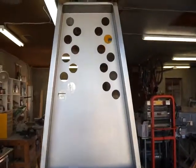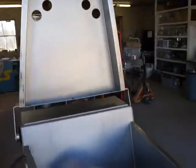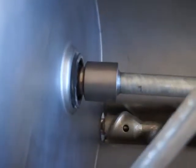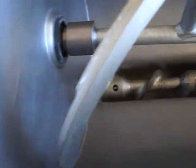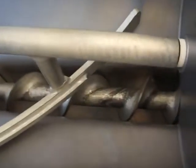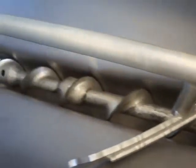Again, the lid is in great shape as you can see — no dents. The machine's been well taken care of. You can see the tub's in great shape, as is the paddle and the worm.